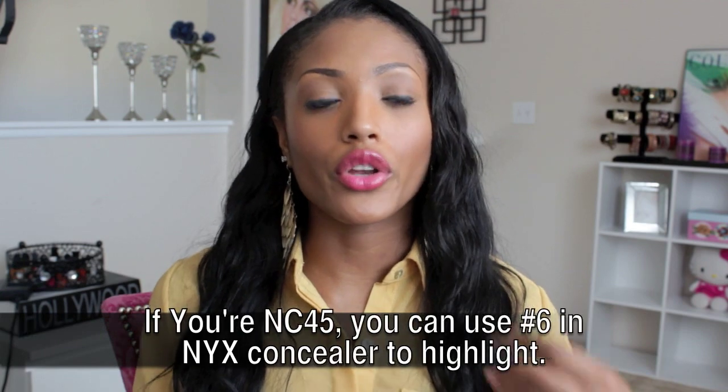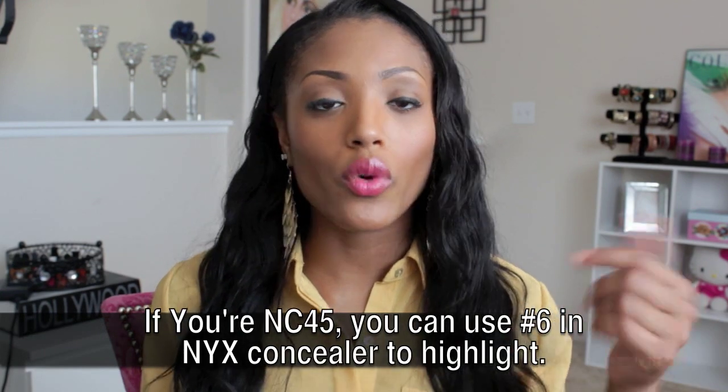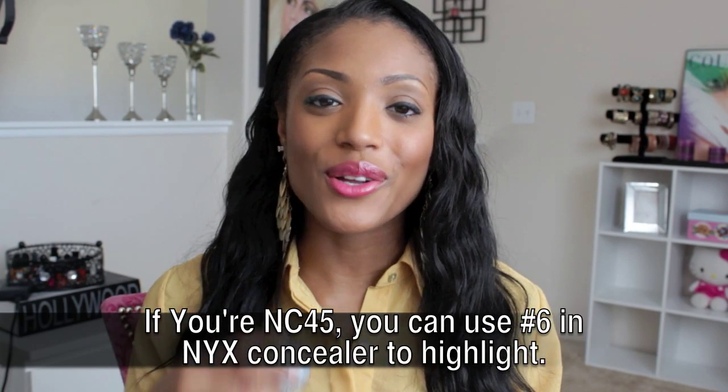If you are around my skin tone, I am NC45 in MAC — sometimes, depending on the formula, MAC foundations can make me look really orange. I had to switch; I don't wear Studio Fix Fluid anymore because it made me look orange. I now wear MAC Match Master in 7.0 and it matches well. You can actually use a concealer one to two shades lighter than your skin tone to get a really pretty highlight — I'll attach the video I made on using NYX concealer as a highlight. This is shade 5 and this is shade 6.